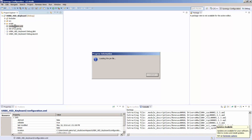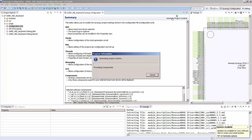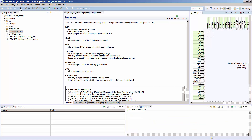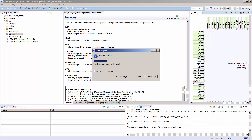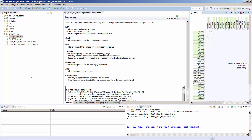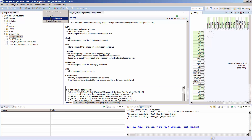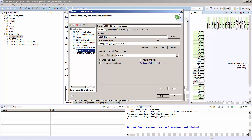We then open up our project and double-click on the Configuration XML, which allows us to view the project configuration editor. Once we have that editor up, we can generate the project content. Once the project has been generated, we use the Build button, which looks like a hammer. When complete, we can see in blue that the build has finished with zero errors and zero warnings. At this point we can debug our project. We go into our debug configuration and ensure that the USBX HID keyboard debug has been configured — here it shows it is listed and we click Debug.